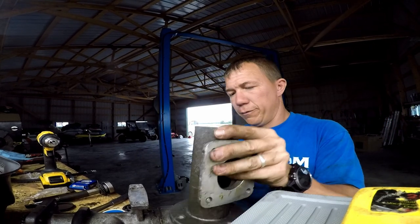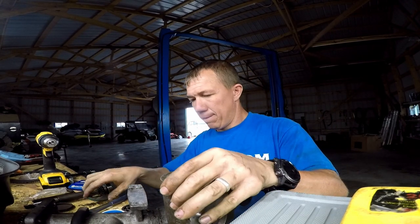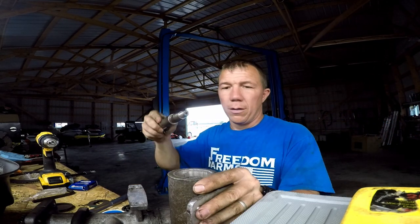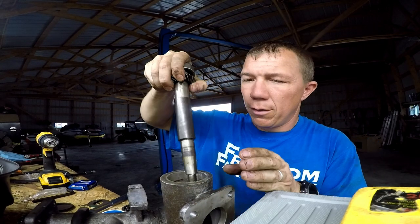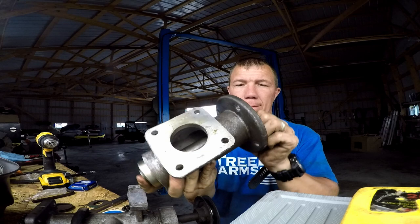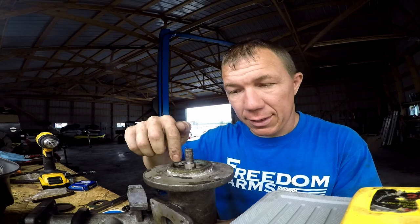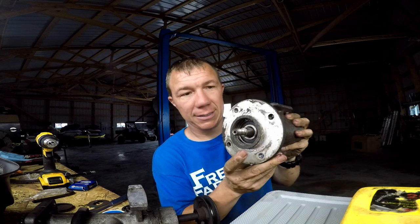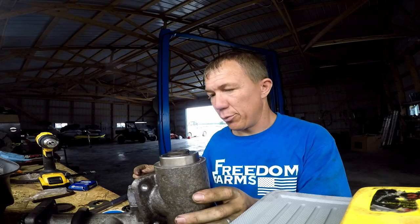So that's back in there. Flip this back over because that end is going to get our seal put on it. On this end we're going to do something very similar. Put your snap ring in on this side so that whenever you're setting it in place it's not going to push out past where your groove is for your snap ring. Once you get it in far enough on this side, you'll put your other snap ring in.